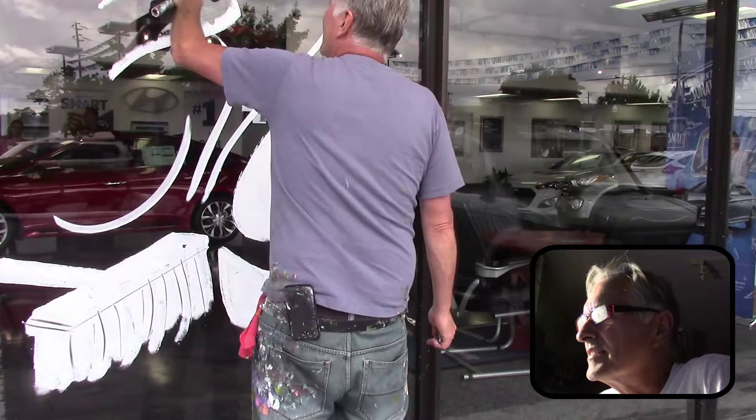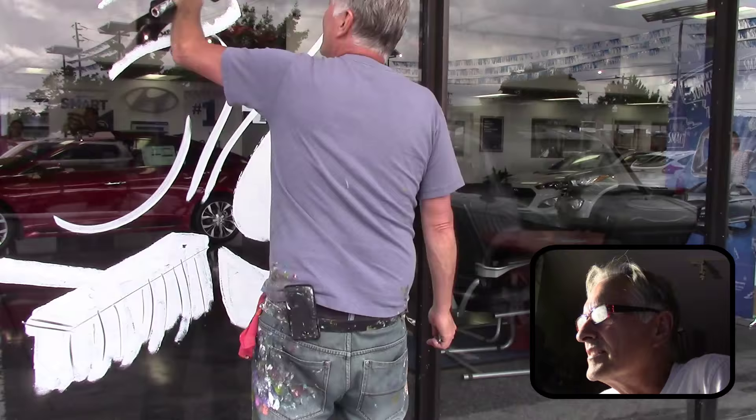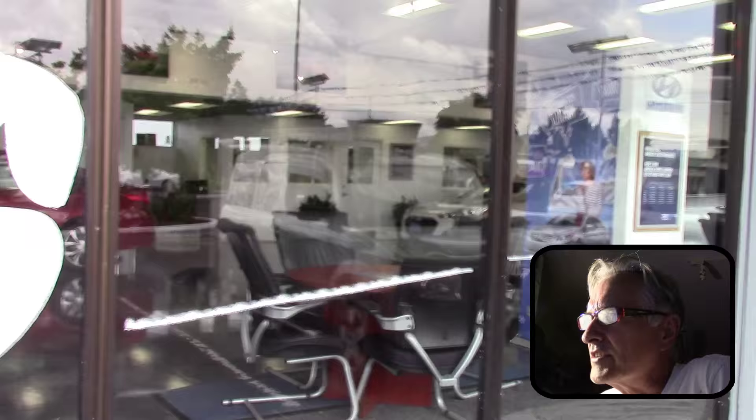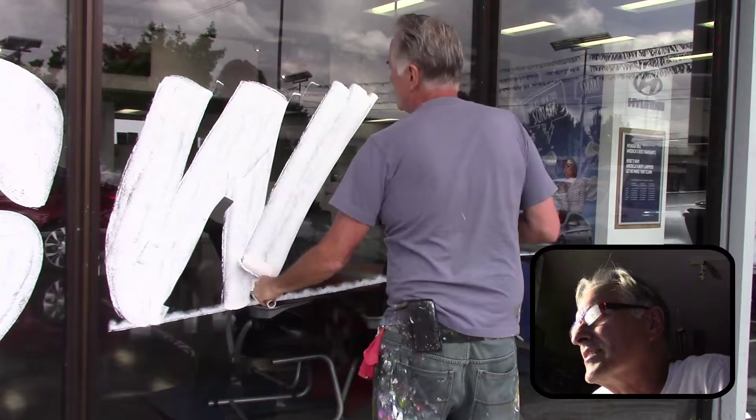Over here I'm doing the letter Sweep. And some money is going to be flying around. Sometimes what I do is I draw a line with the roller — I just turn it on end and run it across. And here I'm using that line to line up the W and the E.